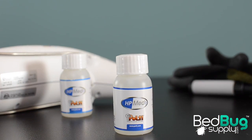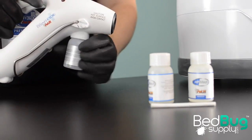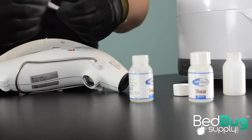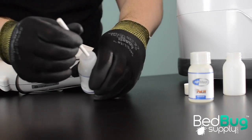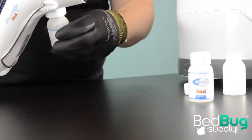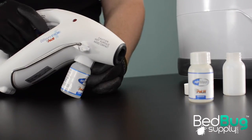Ridiculous steam power isn't the only trick up the Eradicator's sleeve. Pulte included two bottles of HP Med, a unique cleaning solution that fits on the bottom of the steam gun and mixes its fluid into the steam. This solution will help remove bedbug eggs, fecal stains, and that characteristic odor left behind by an infestation. This solution isn't required, and the gun ships with an empty bottle attached for those that don't want to bother with it.